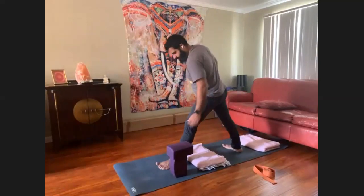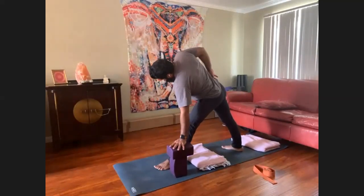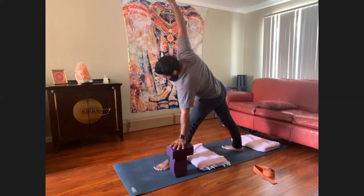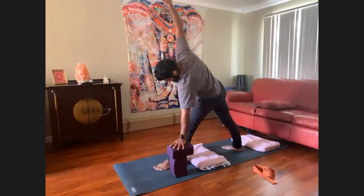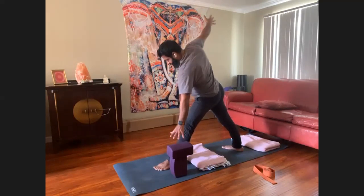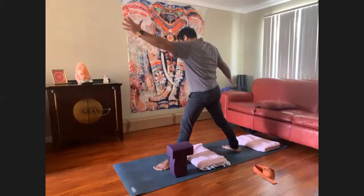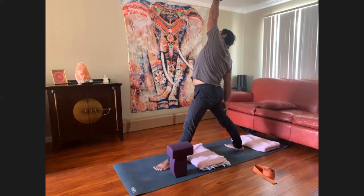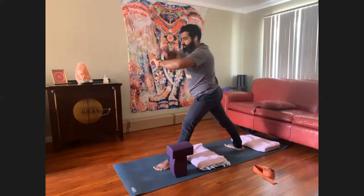A couple more rounds of breathing. Pushing down through the ball of the left foot. Reverse the triangle. And make your way back into downward facing dog.